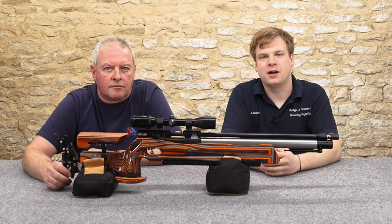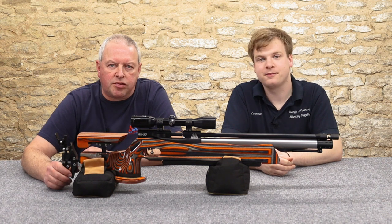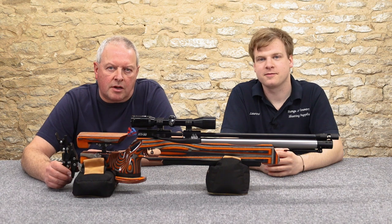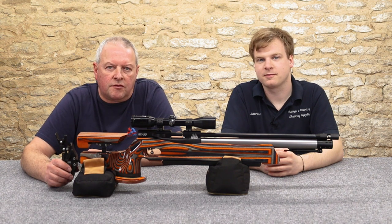Hi and welcome to Ranging Country. I'm Lawrence and today with me is Mark Comercio. You probably know me, hopefully, from Air Gunner magazine, Gun Mart, and various other publications. I'm here today with Lawrence at Ranging Country.